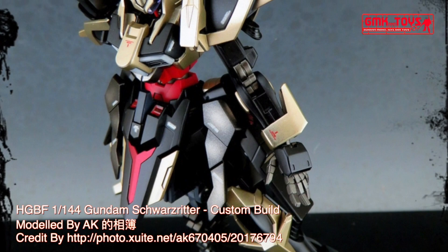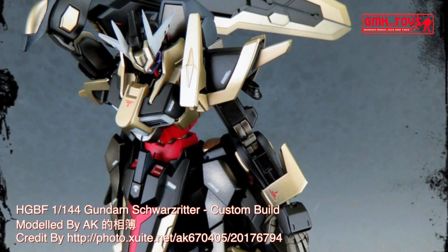Finally, this is HGBF 1/144, Gundam Schwarzreiter, custom built by AK.